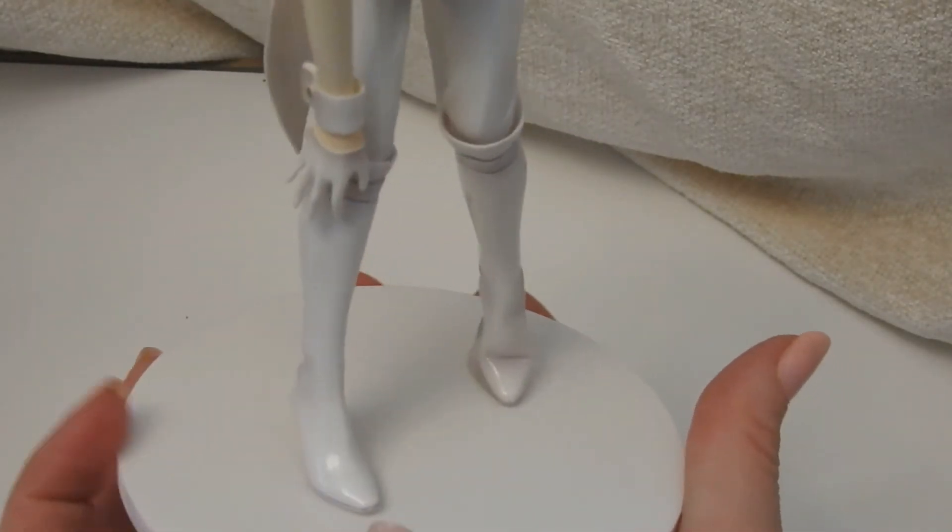I guess this is just an extra piece, so it's going away. That's how he goes on there, and then he balances over.